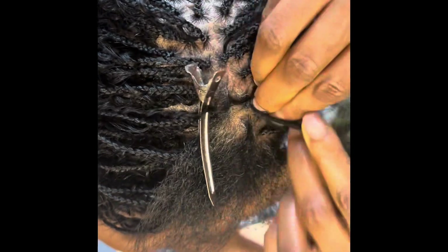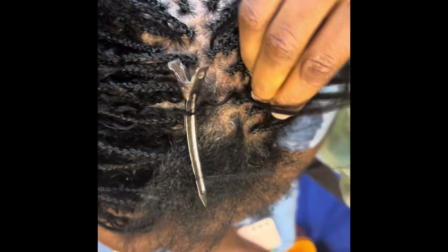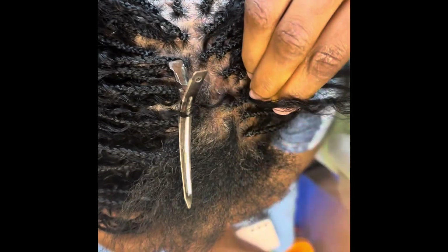I did take out three rows on each side to cover her sewings. So here is how I'm doing my tree braids.